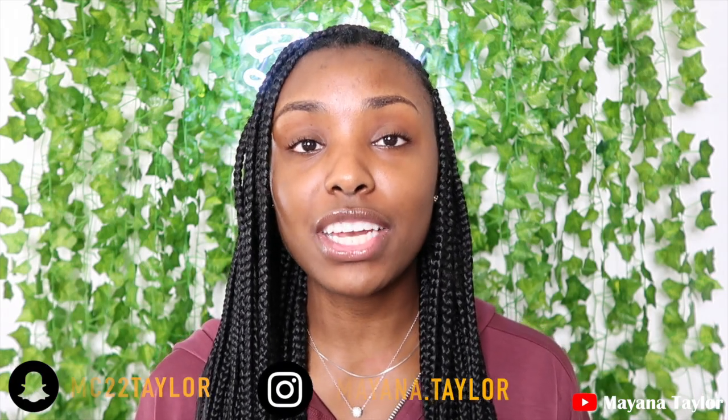Alright guys, that is it for this video. Thank you so much for watching. I hope this video was helpful for you guys. Go ahead and follow me on my social media if you have not done so already. Let me know down below if this video was helpful and if you are going to try it. That is it for this video — I will see you guys in my next one. Bye!